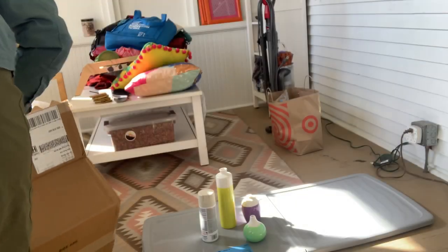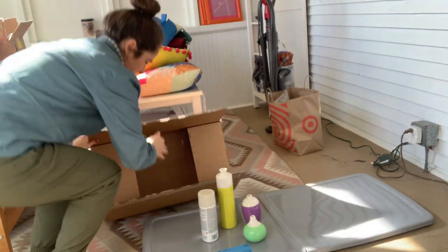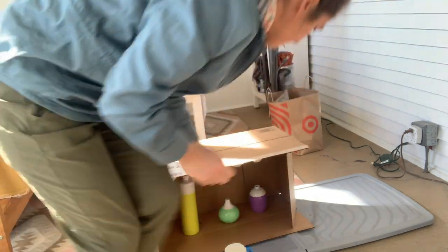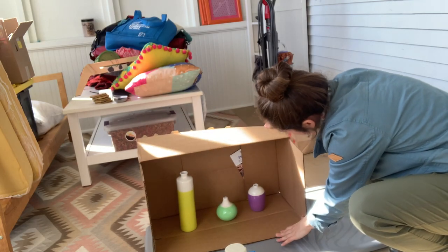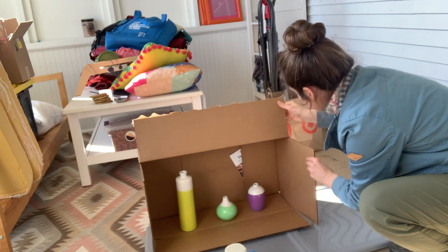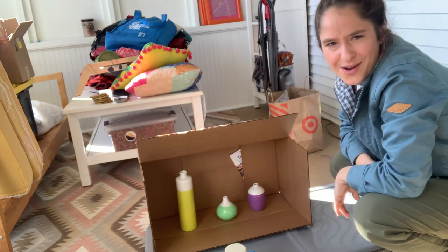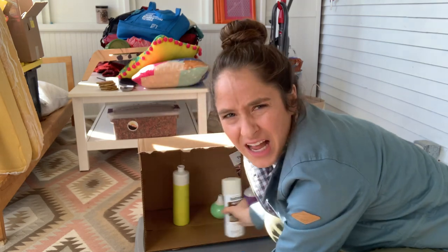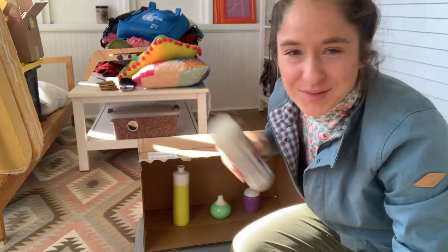We're on the porch - I should probably do this outside. I need to improve my setup here. I think that works, though it's always just gonna fall down. Oh, it's crooked. I think I can spray that though, okay we're gonna shake this.